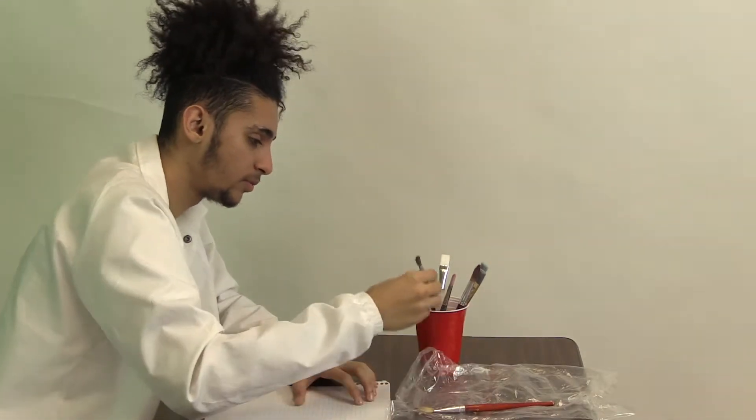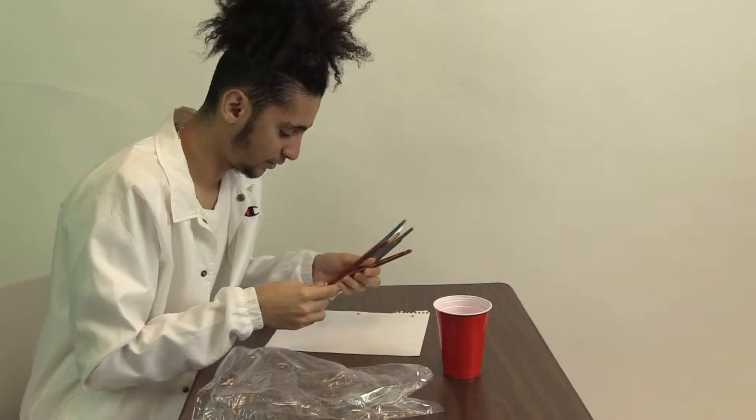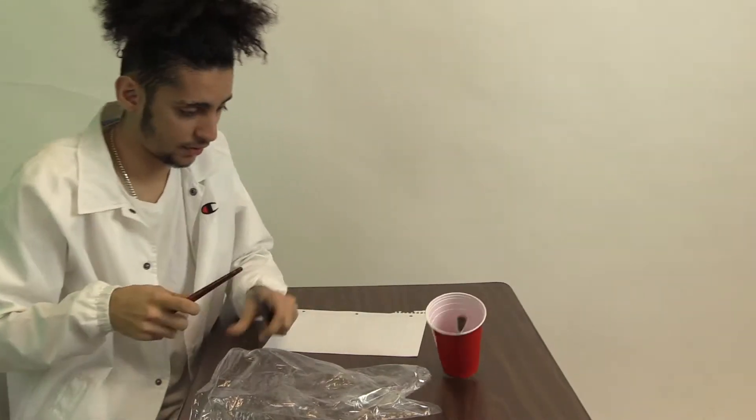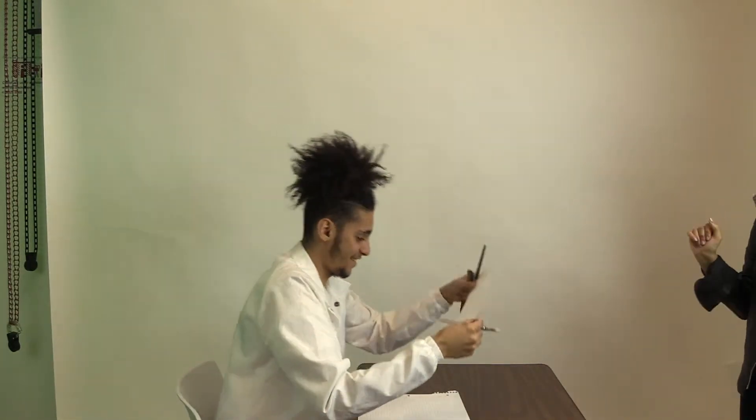Our research shows that artists' paintbrushes get damaged by getting chipped with the way they are currently storing them — in things such as cups, bags, and boxes. Well, all of these problems can be solved with a portable magnetic brush holder.